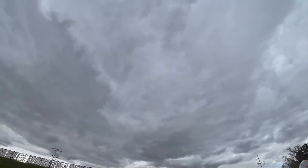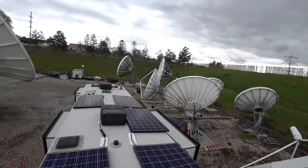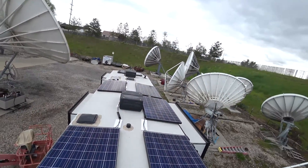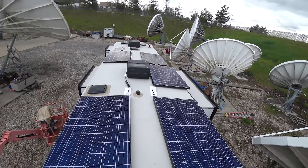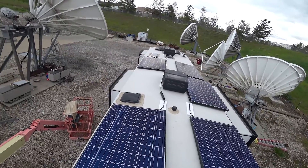Let's see if we can do this before it starts raining. This is going to be the quick five-minute walkthrough of the solar install. What you see are the six panels we put on the roof of our Grand Design Momentum 350M.